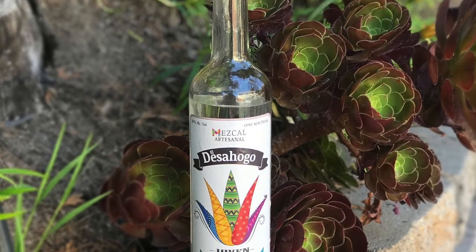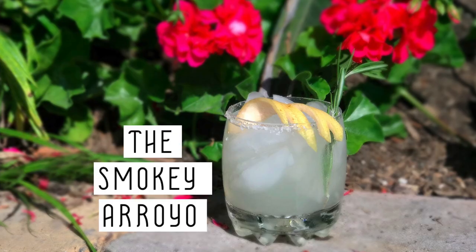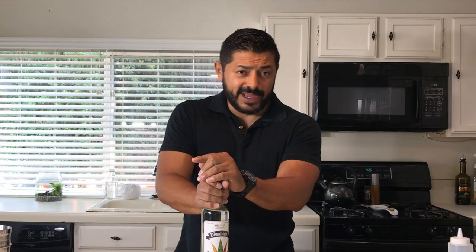Hello everyone, welcome back to Hey Bartender. My name is Gustavo Rojas, your personal bartender, and today I'm super excited — we just got a delivery of this bad boy right here. This is a Lezago Mezcal, and obviously it's not going to be disappointing us. Please stay here with me and let me show you how we're going to do the Smokey Arroyo here in Hey Bartender.